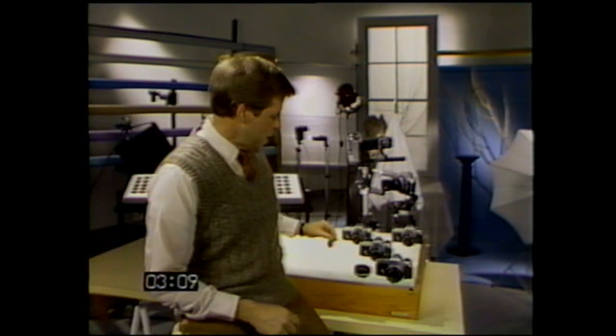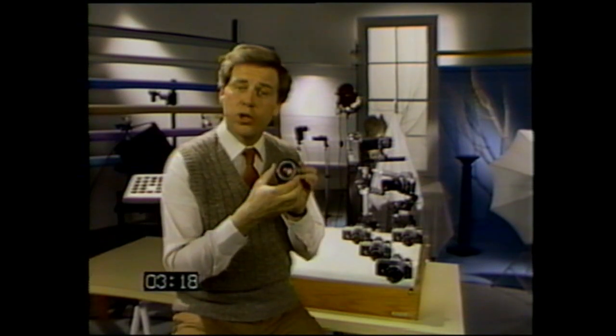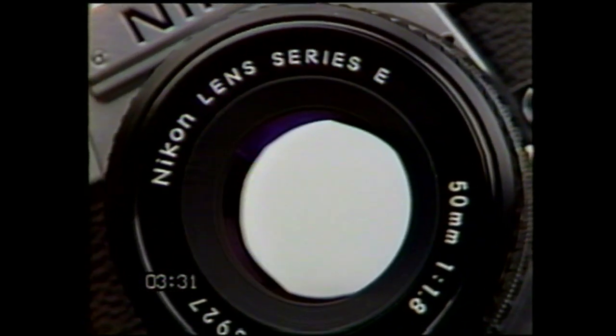All films react to only one thing — light. And by letting in the right amount, you can control exposure. The amount of light reaching the film can be controlled in two ways: either we change the size of the window opening, the lens aperture, through which the light enters by using the F-stop ring, or we leave it open longer so more light passes through by adjusting the shutter speed dial.